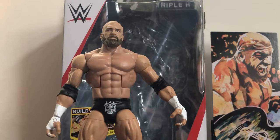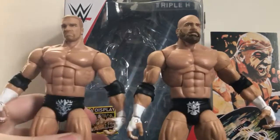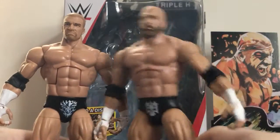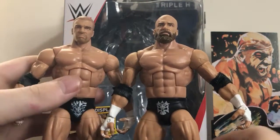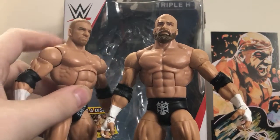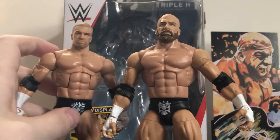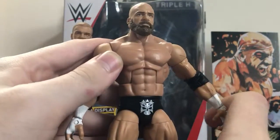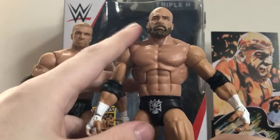Just for the fun of it, here he is next to the Elite Series 42 Triple H figure from WrestleMania 31. I thought that figure was amazing, but this one blows it right out of the water. However, I think the head scan on the 42 turned out a little better — it looks more like him and the hair and beard were a little better. Obviously this is how Triple H looks nowadays, but I think his beard is a little too dark and a little too full in my opinion.